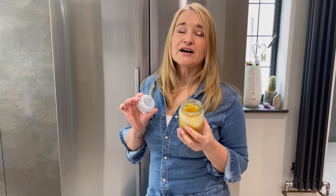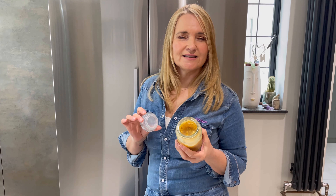Let me talk to you about garlic. Now I love garlic but I also hate it. It's stinky and gets under your nails when you're chopping it.